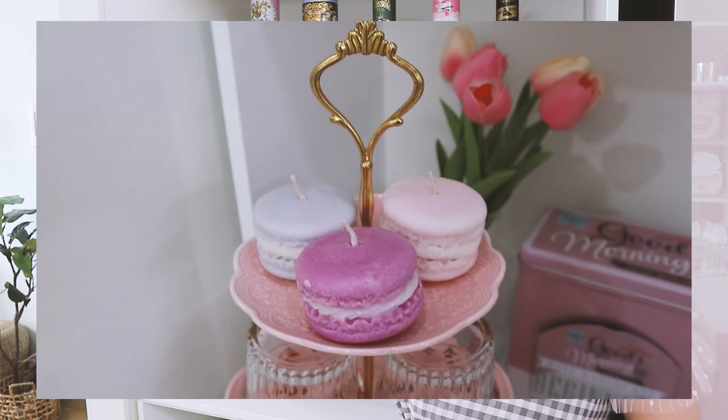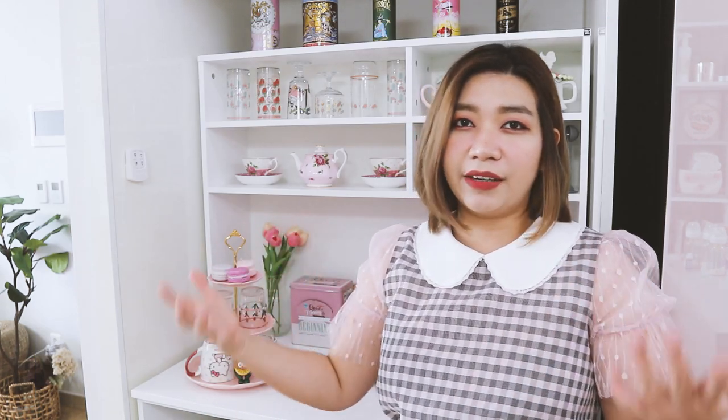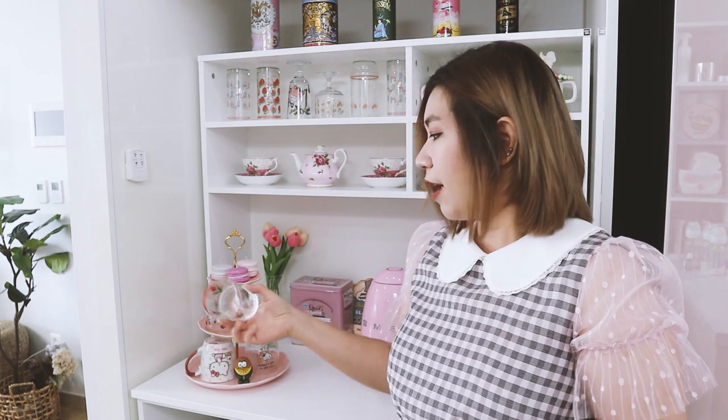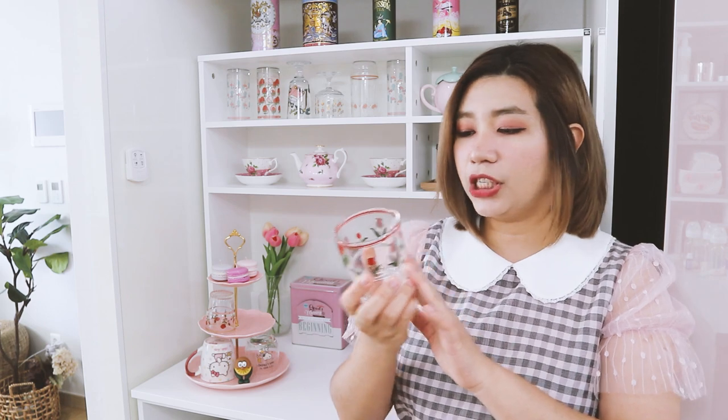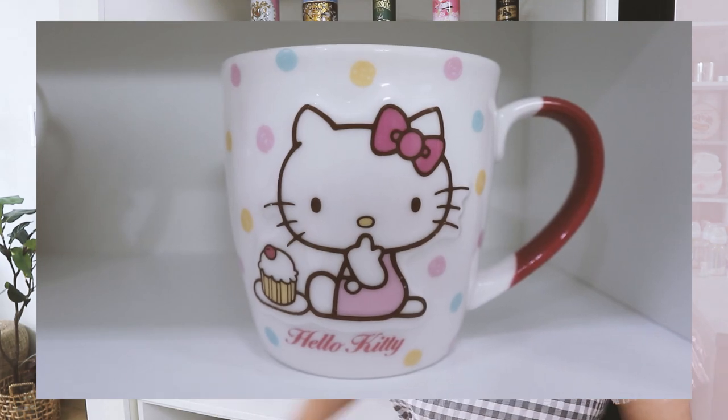Over here is my cake stand. I mainly bought this for decoration. On top of the cake stand there are three macaroon candles — I really like them because I want them just as decor, not burned, so the top stays clean. They look like real macaroons and smell really good. In the middle part, I have short glasses that look very vintage. On the bottom, I have my mug — a Hello Kitty one. I think I've had it for four or five years. I really love it; it's pink with polka dots, which makes it a perfect mug for me.